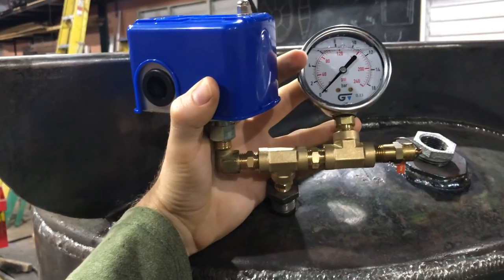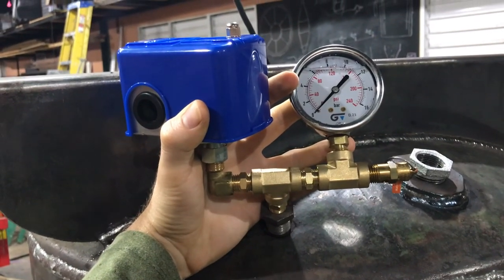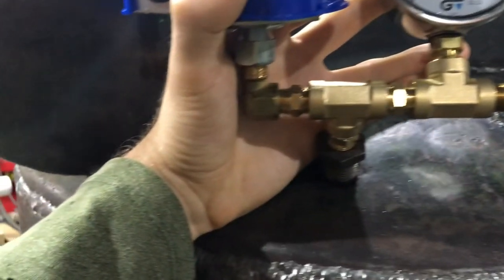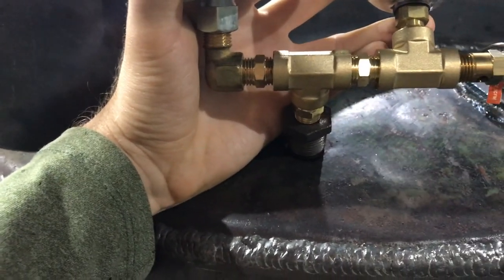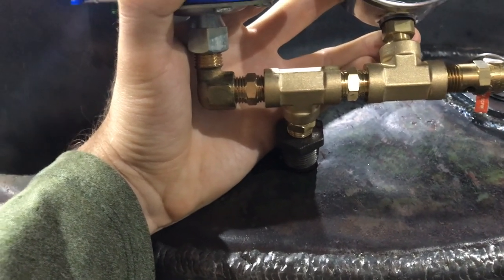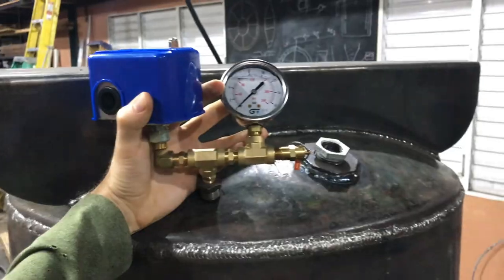I made a makeshift layout of what I'm going to do for the pressure switch, pressure gauge, and pressure relief valve. I'm going to add another reducer fitting in there and just weld it in place, and that should work out well.